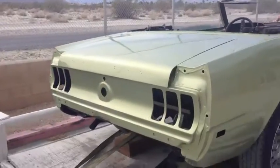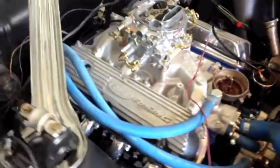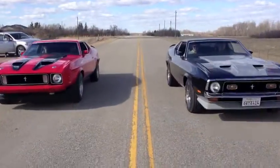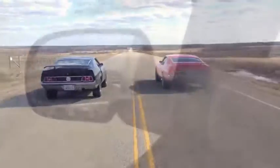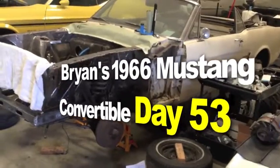So you say it only has surface rust? Really? Brian's 1966 Mustang Convertible 289 C4. Here we go.